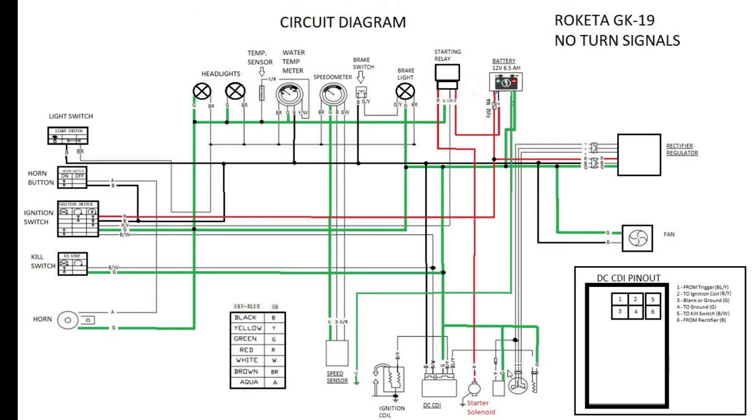Now let's look at the stator and how power is generated from the engine. Your stator is basically a generator that puts out AC electricity. This is the only location on the go-kart where AC power exists. Once it hits the regulator rectifier — after those three yellow wires coming out of the GY6 engine — everything is converted to DC power. There is no more AC power anywhere else on the go-kart after that point.